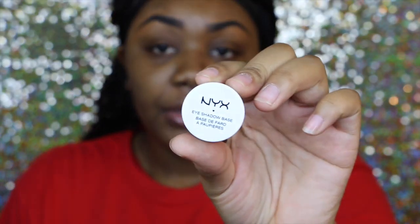Hey guys! So I already filled my eyebrows in off camera as usual. I'm going to be starting off with this Estee Edit Lip Gloss. And now we're going to start by priming our eyes — I'm going to be using my NYX Shadow Base.